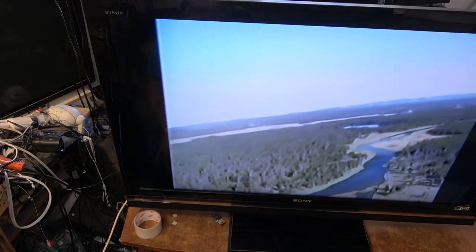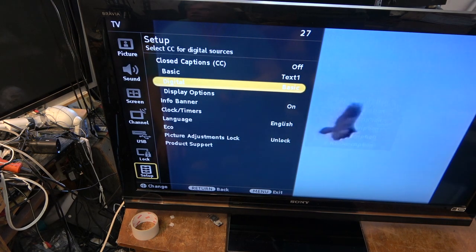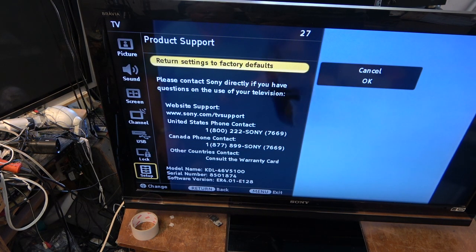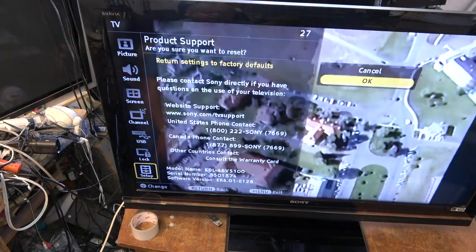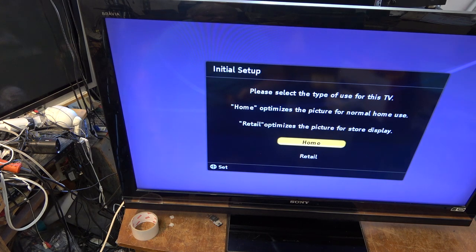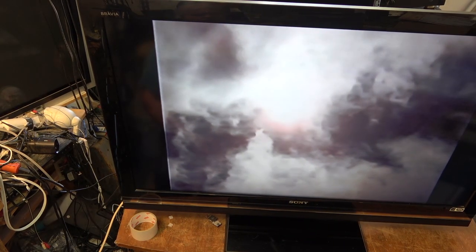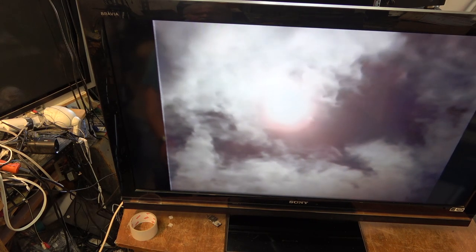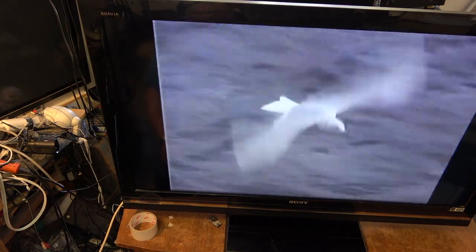What I think I will do is a factory reset to start with. I'll go down to Setup and Product Support. This will wipe all the channels and everything, but that's okay — I just want to make sure there's nothing in the memory causing a problem. The channels can be scanned back in. It might have been something messed up in software — you always hope — and I guess we'll find out pretty quick.